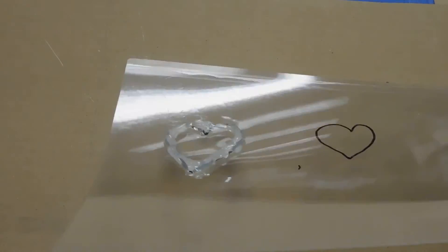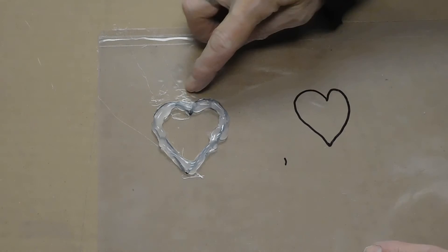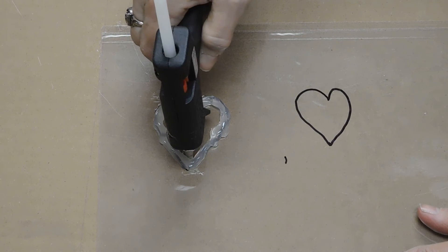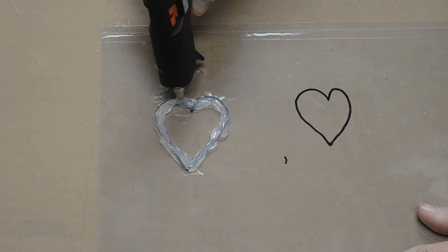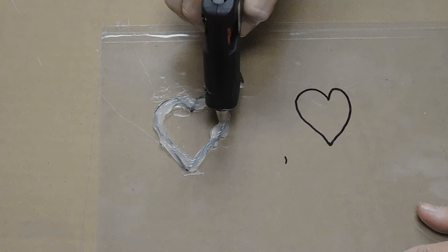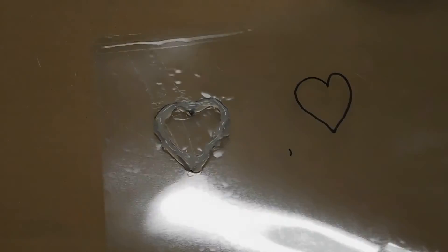Let's take a look at this from the side. You will notice that we are gaining some depth there. I think we are going to do one more layer, and then we are going to let it dry and peel it off. I am going to set that to the side, let it dry, and as soon as it is dry we will peel it off.